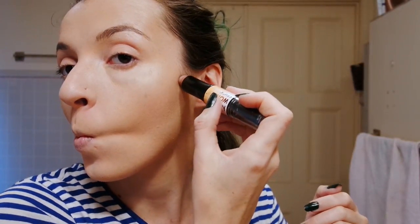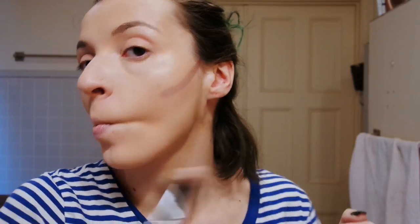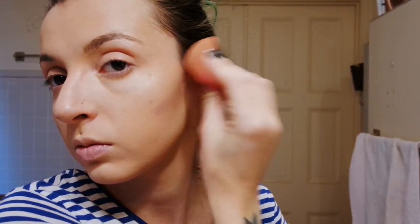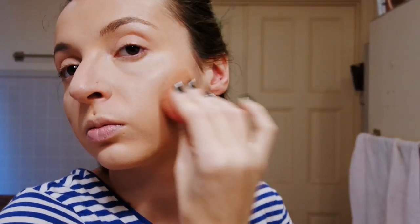This is my NYX Wonder Stick and I really like this stuff, especially if I'm going for a more photogenic kind of contour where I want it to be picked up on photos. I contour my nose, which I don't normally do, but oh well. This blends out really easily — I really recommend it. I was scared to try it for years but I really like it.